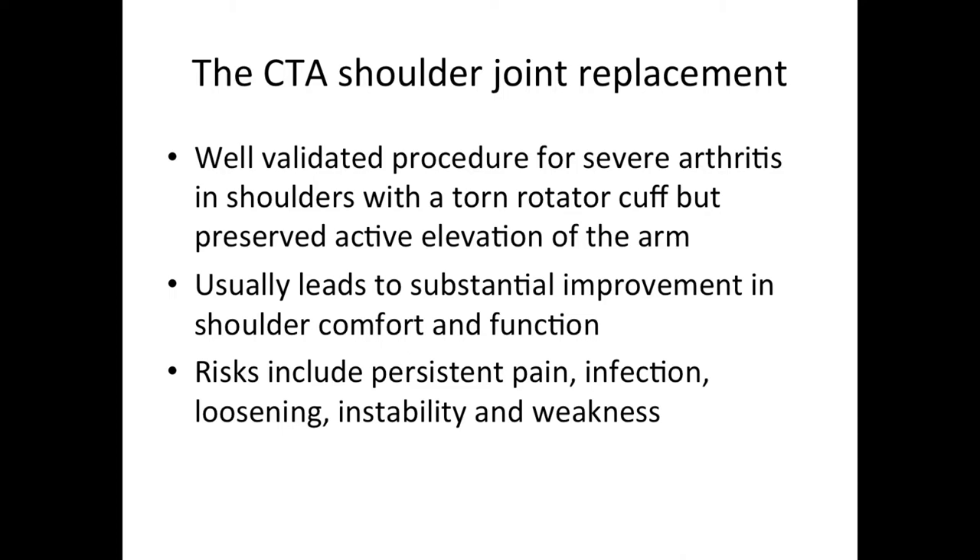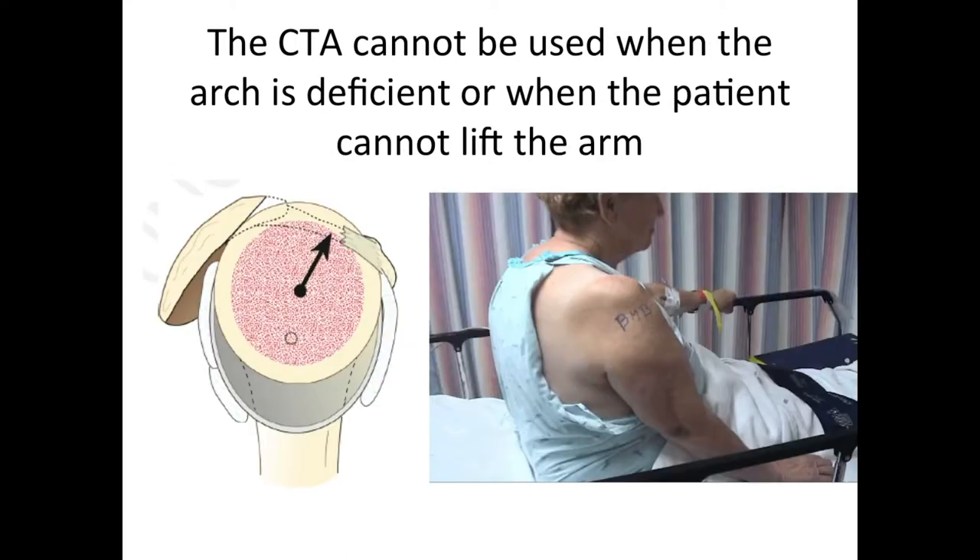The CTA joint replacement is a well-validated procedure for severe arthritis in shoulders with a torn rotator cuff but with preserved active elevation. It usually leads to substantial improvement in shoulder comfort and function. It has the usual risks of joint replacement, including persistent pain, infection, loosening, instability, and weakness. The CTA cannot be used when the arch is deficient or when the patient cannot lift the arm.